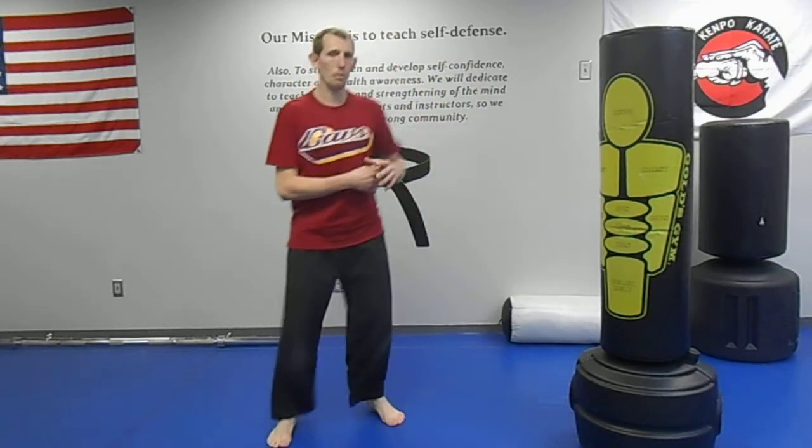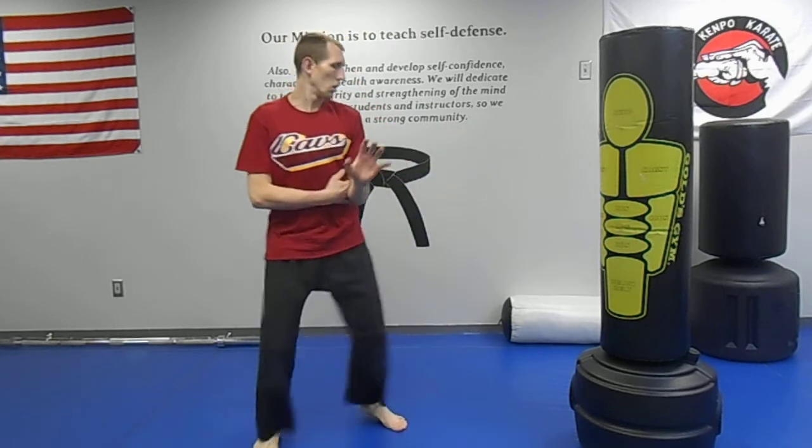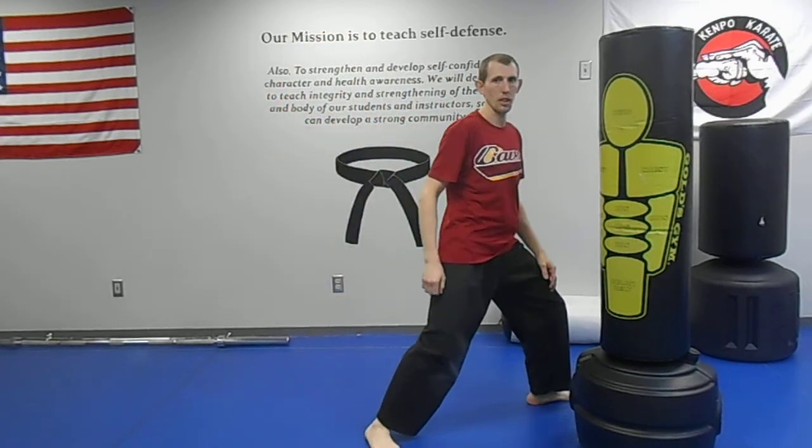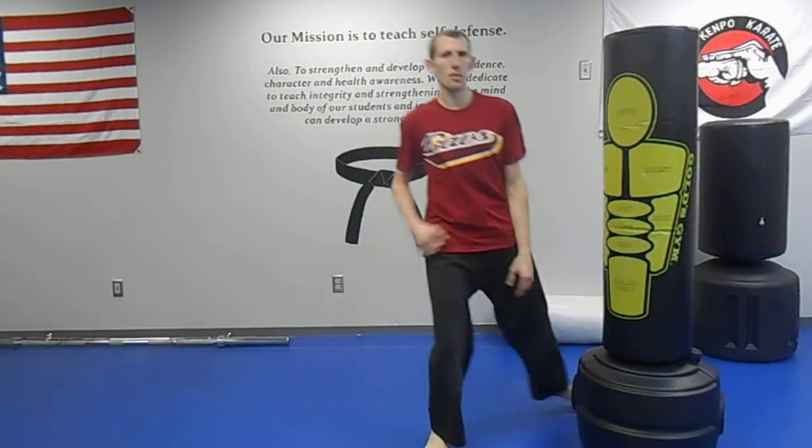What if I step in like this and they kick me and my ribs are open? Well, now I just get kicked in the ribs. So I come up — boom. In-out punch. There it is — in-out punch.